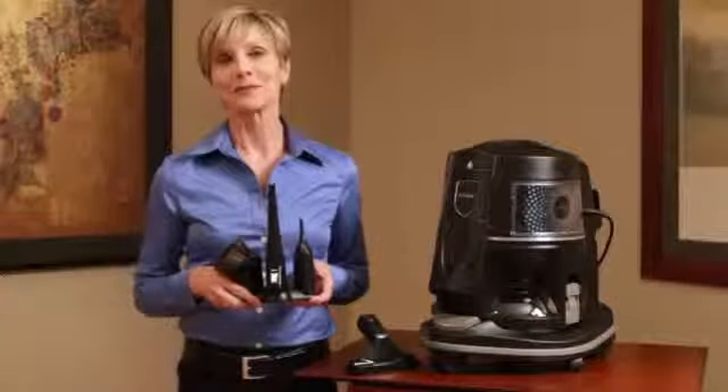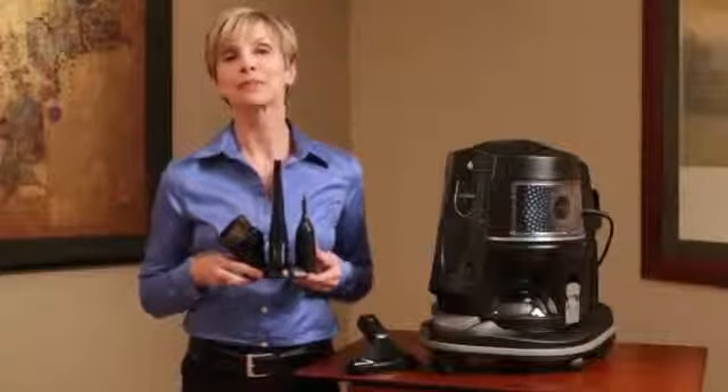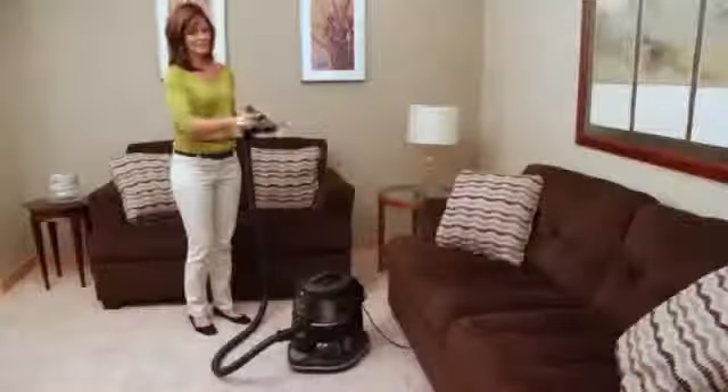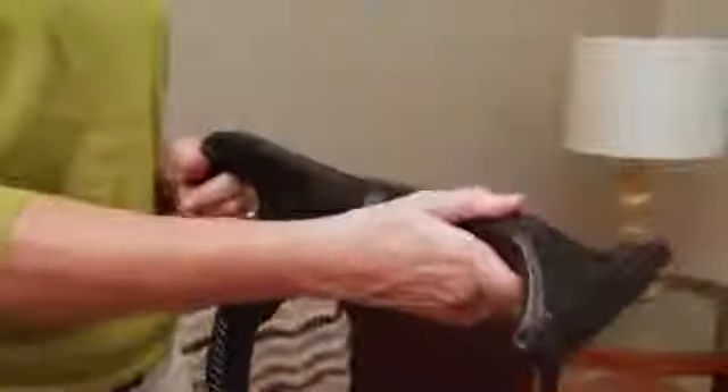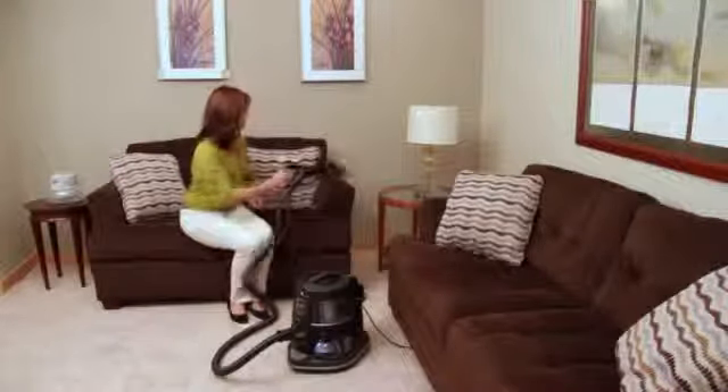The Rainbow offers many different attachments, and each one is engineered for a specific purpose. None may be quite as versatile as the all-important upholstery tool. Like all Rainbow attachments, the upholstery tool connects and locks to the hose handle with a simple twist. Turn the Rainbow on and watch as the Rainbow upholstery tool effectively removes dirt from upholstered furniture.